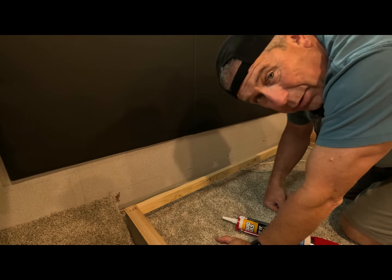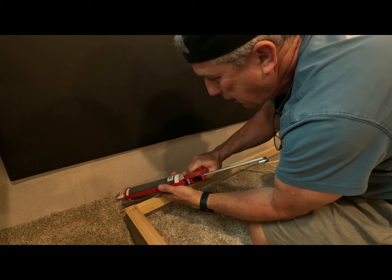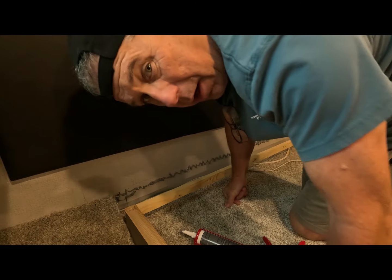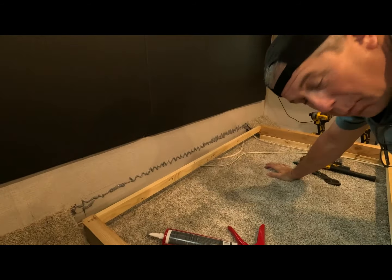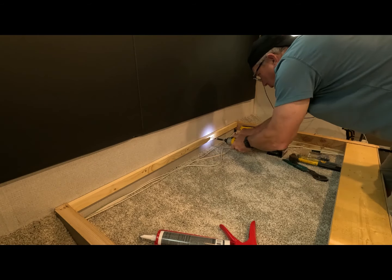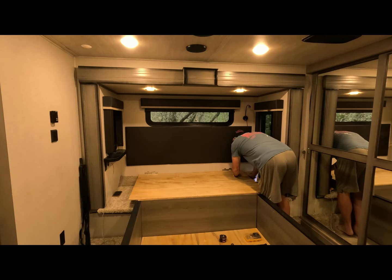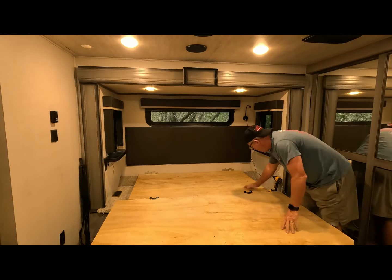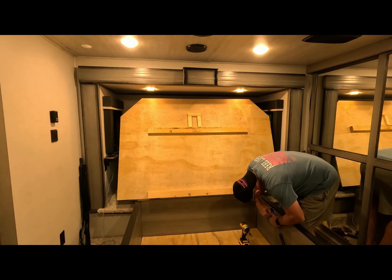I pushed it back up and drew a line on the wall so I know where to put my glue. I'm running some glue down through here, then pushing this back up and screwing it in tight. Now I slide the assembly back up into place. When you do this, make sure those wires don't get pinched — then slide this back up in place just like that.